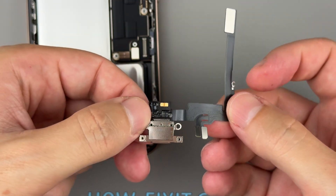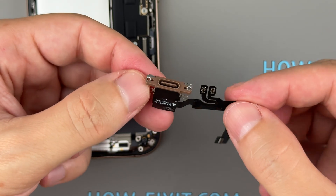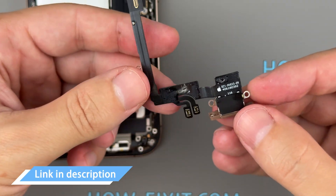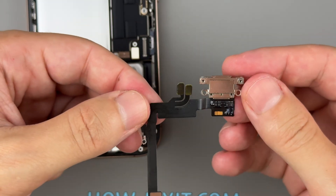If your charging port is damaged, causing poor contact, or your iPhone isn't charging at all, replacing it will resolve the issue. You'll find a link to a replacement charging port for the iPhone 16 Pro in the video description below.